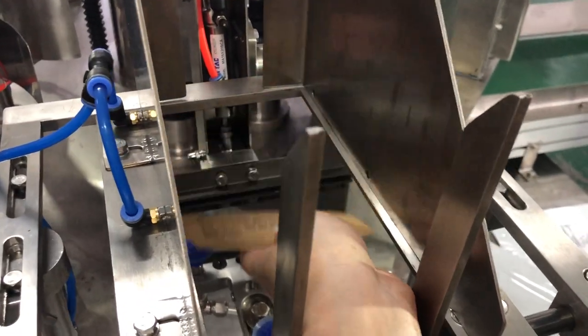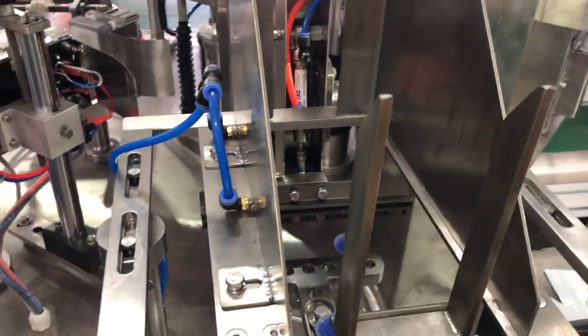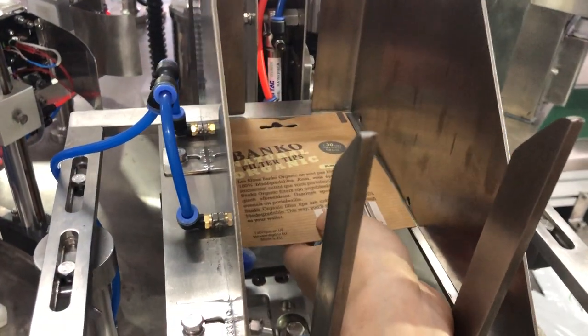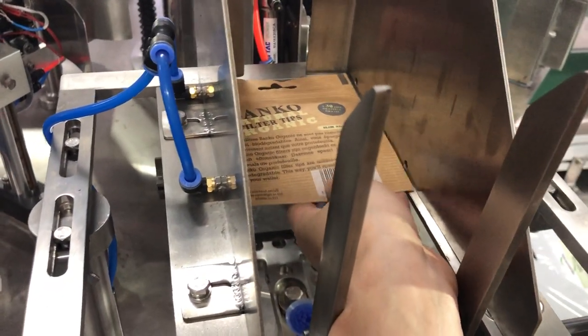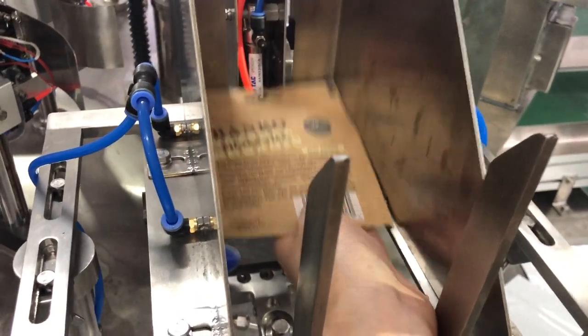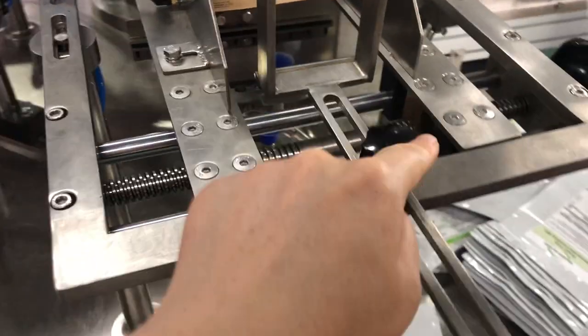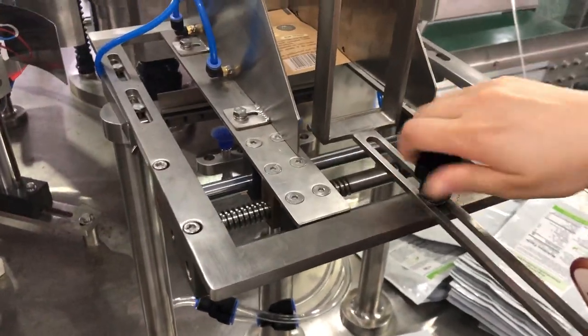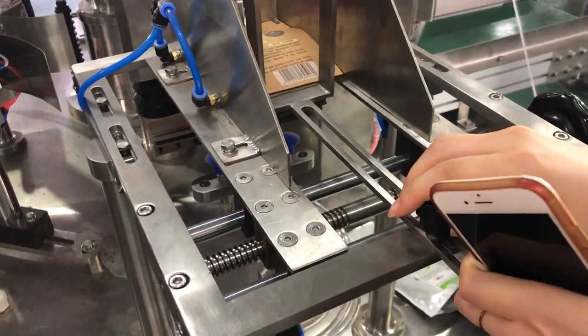A little more. This will be done. A little more. Should be like this way, not too tight. And also we should adjust here. Yeah, a little to hold it.